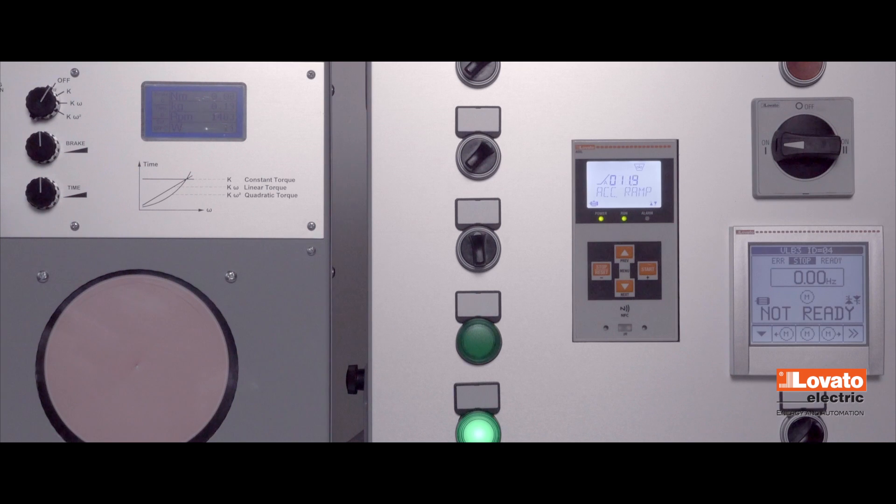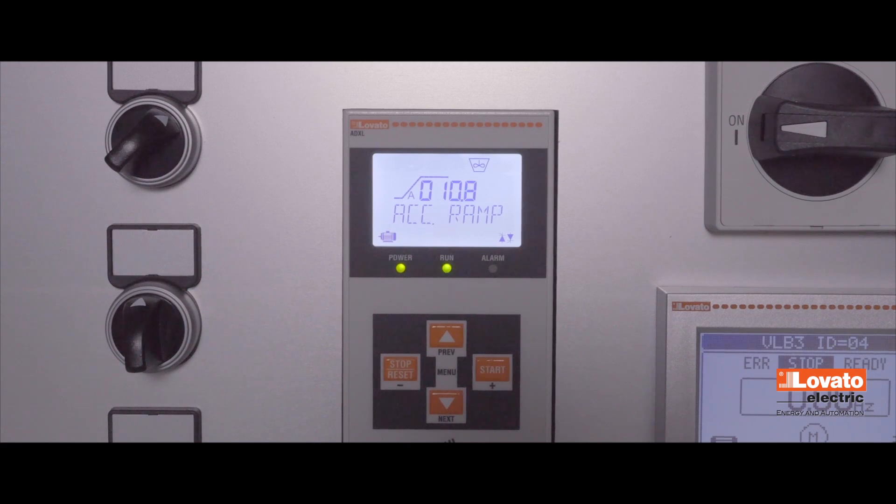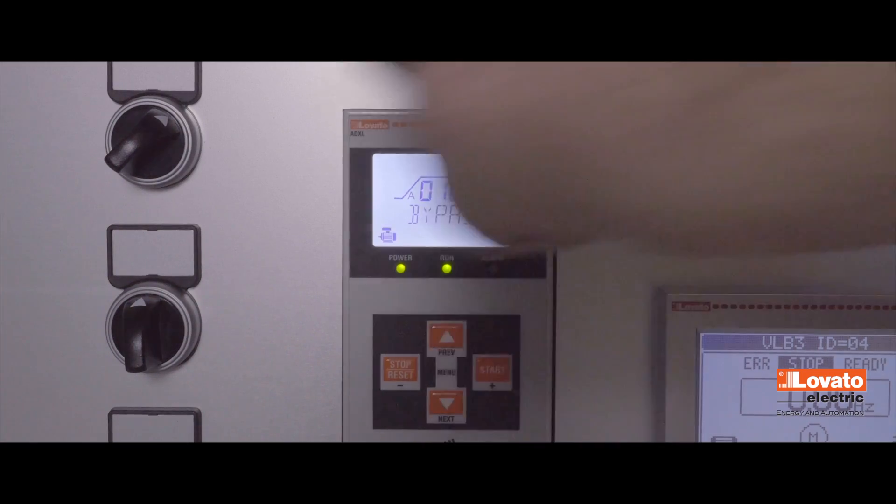Remember, you can always edit individual parameters whenever you need to with the startup menu of the soft starter. So, get started.